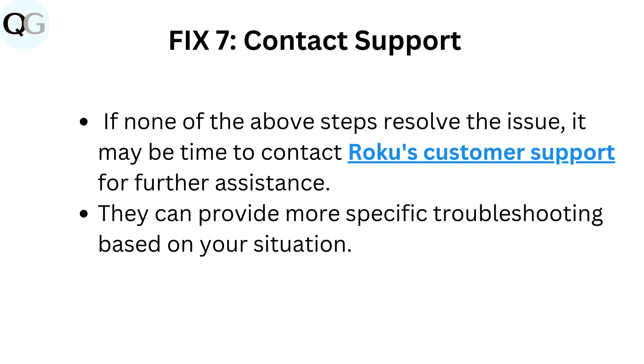Fix 7: Contact support. If none of the above steps resolve the issue, it may be time to contact Roku's customer support for further assistance. They can provide more specific troubleshooting based on your situation.